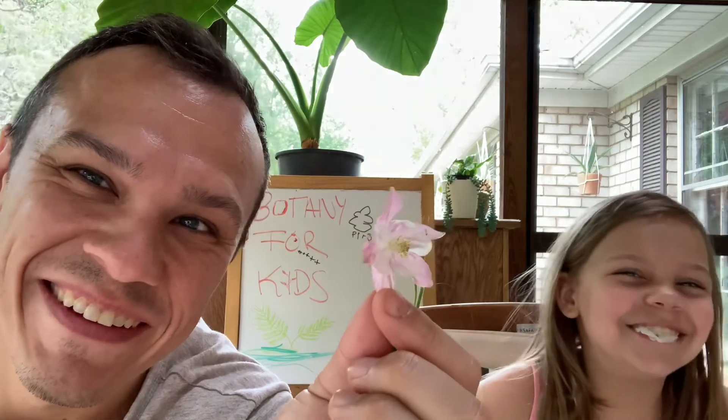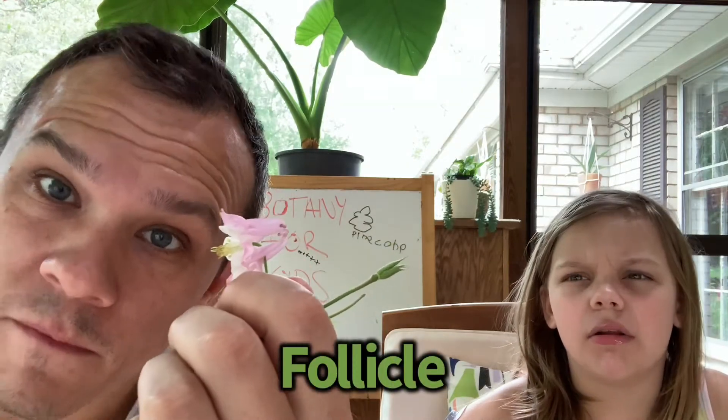You can also see this columbine is starting to form a fruit called a follicle. Now what we're gonna do is take a closer look at another member of the buttercup family.